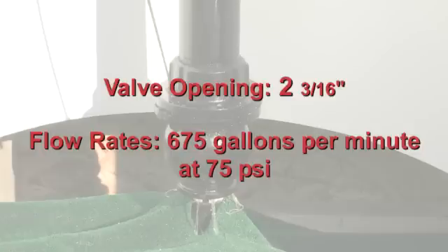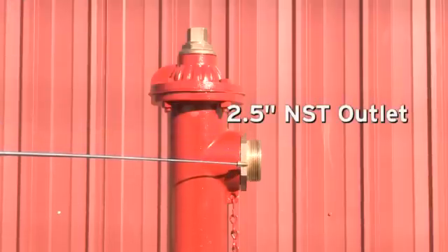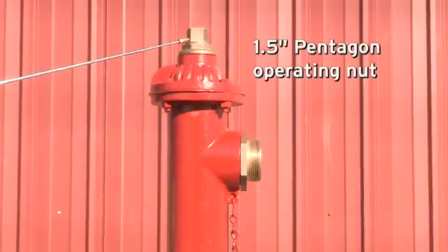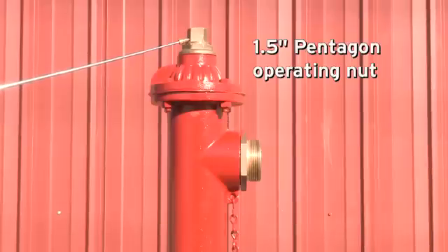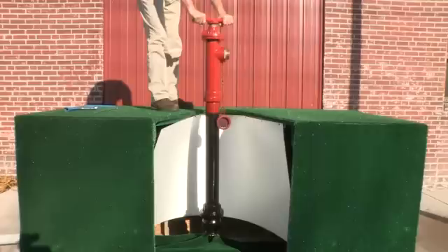It features a two-and-a-half-inch NST outlet with cover cap and chain. It also features a one-and-a-half-inch Pentagon operating nut. To operate the Eclipse Number Two, open the hydrant slowly to avoid any type of water hammer.